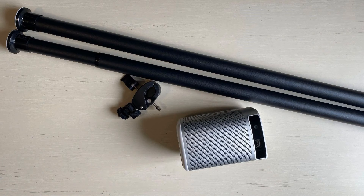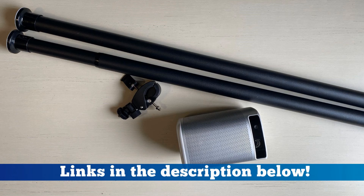For the do-it-yourself solution, I picked a portable projector, a clamp mount, and a shower curtain rod to get our setup.